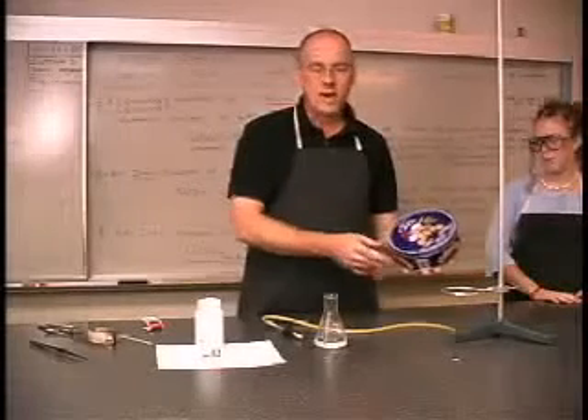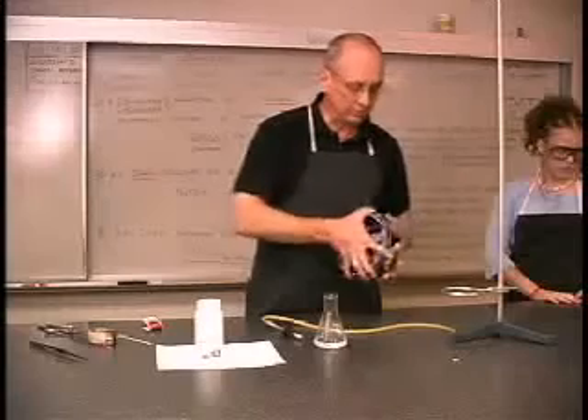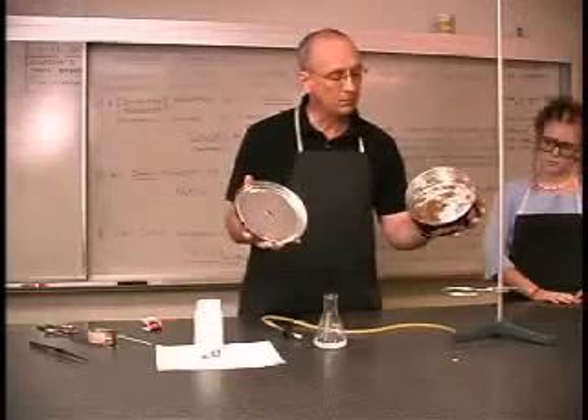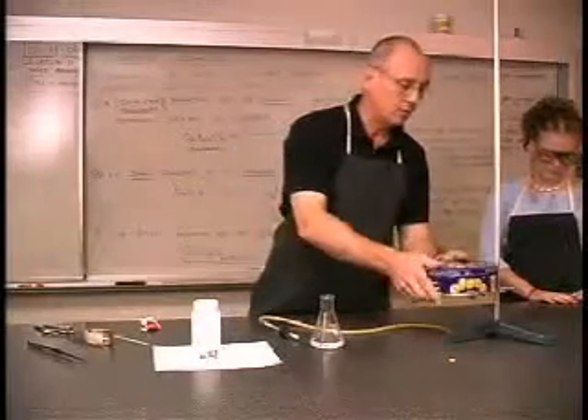We've got two chemical reactions happening here, one after the other. The second reaction is going to occur in this tin can, which is simply filled with air, a hole in the bottom and a hole in the top. We place it on the stand.